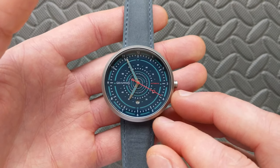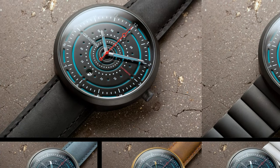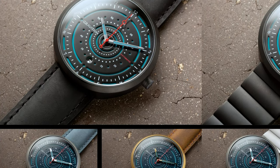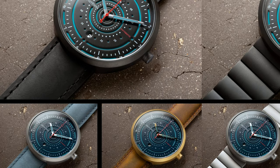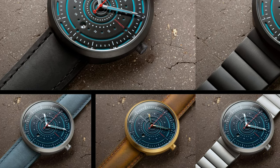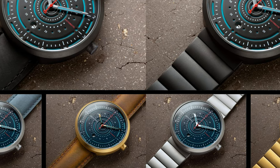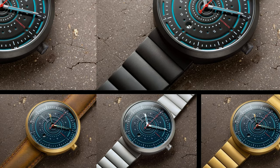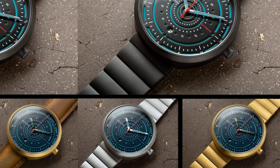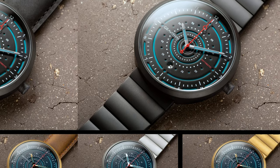Now that we have the basic specs out of the way, let's take a deeper dive into the watch itself. For colors, this is available with two different dial colors — blue and black — with variations thereof. The blue is available with either a silver case or a gold case, and both have matching bandolier options. The black version is available with a gunmetal case. So you have different configurations depending on the dial and case coloration you prefer.